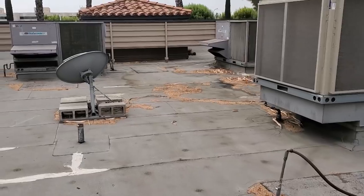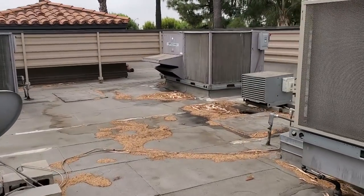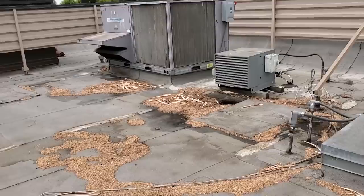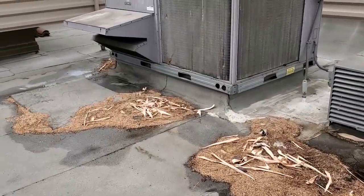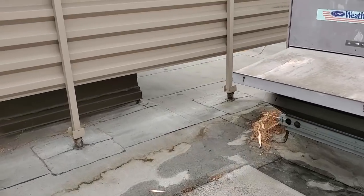We have a water complaint, meaning that the restaurant is complaining that they have a water leak down inside the building. I'm walking up on the roof initially and I see water all over the ground, so I follow it over.